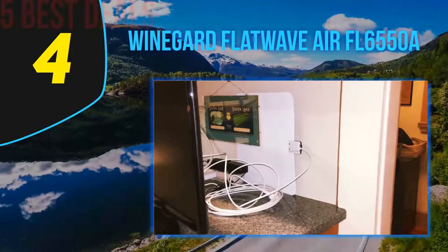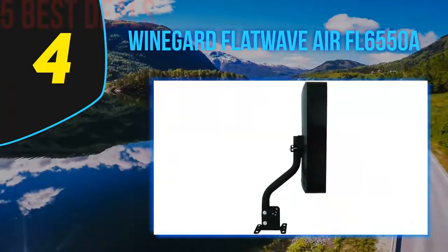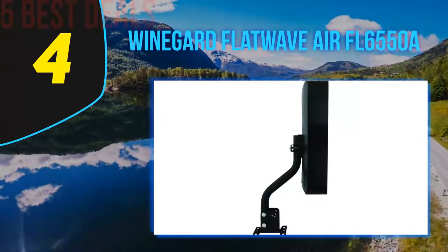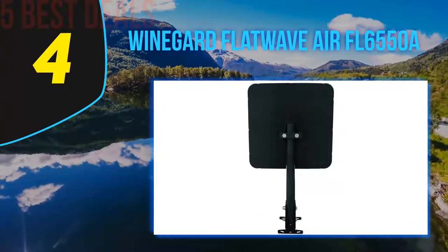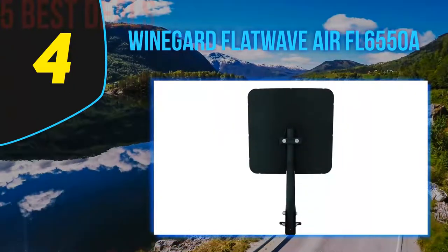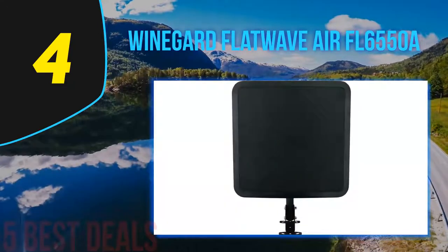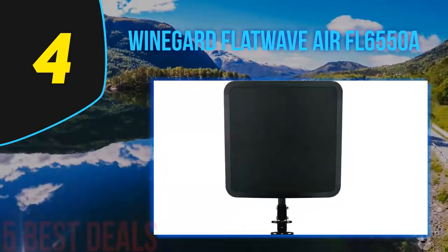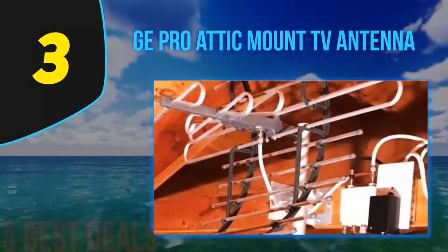The company even provides a free smartphone app that uses augmented reality technology and helps you find nearby broadcast towers so you can position the antenna accordingly to get the best signal quality. The antenna works great indoors as well, with amazing 4K video quality. You can apply it on a roof, a deck, or the side of the home — it is super easy to install wherever you want.